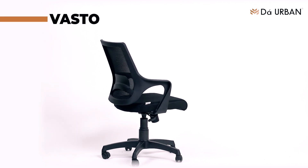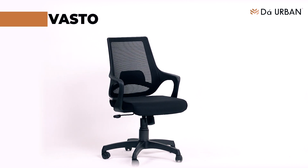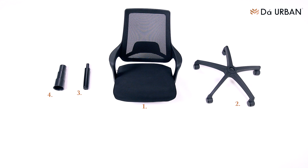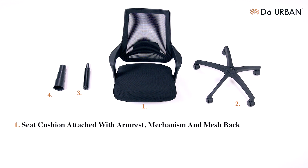Presenting VastoChair by The Urban. The box contains seat cushion attached with armrest, mechanism, and mesh back, nylon base with casters, gas lift, and tower belly.